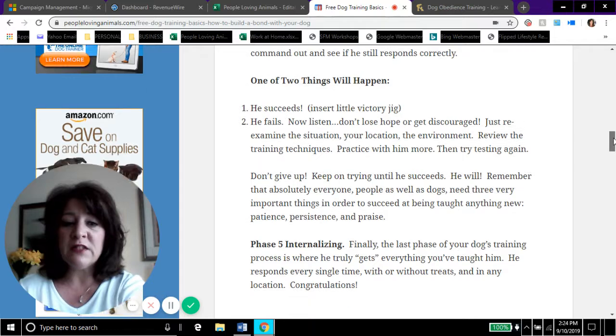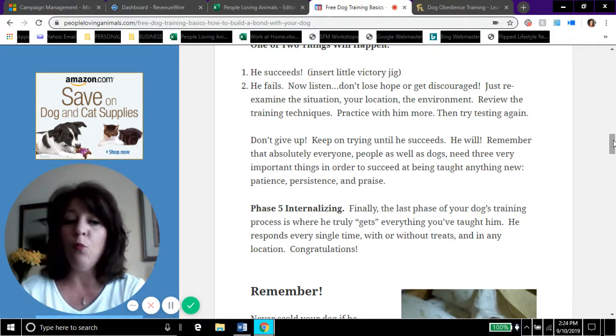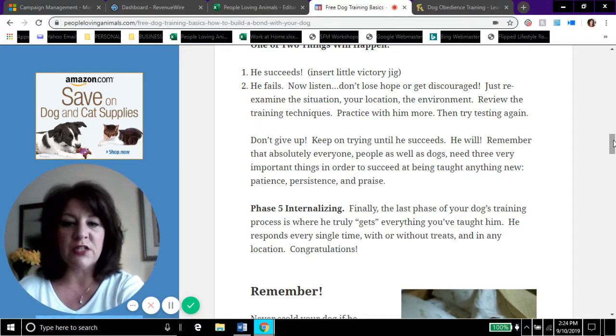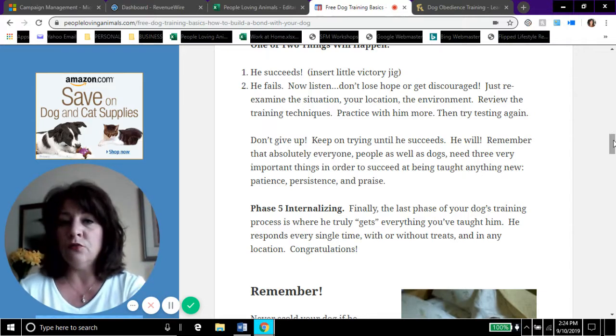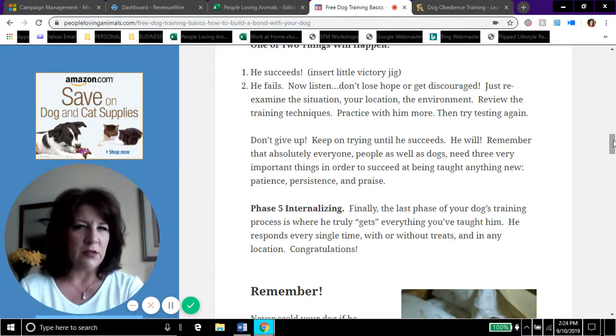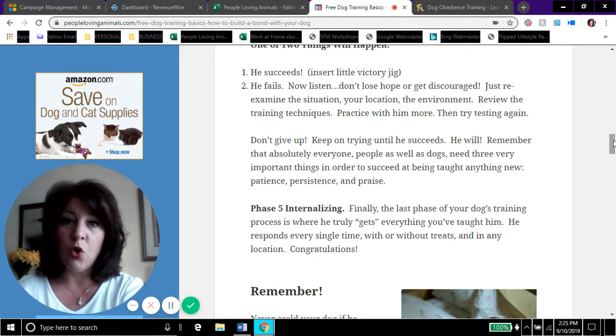Phase five is internalizing. This is the last phase — where your dog truly gets everything you've taught him and responds every single time, with or without treats, in any location. That's successful dog training. I do recommend the free mini course and also the $37 training program if you're having issues with aggression, biting, separation anxiety, or potty training. Thirty-seven dollars is not a lot of money, and it's money well invested — a well-trained dog means a happier life for him and for you.